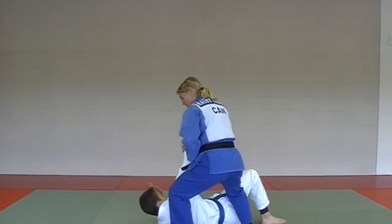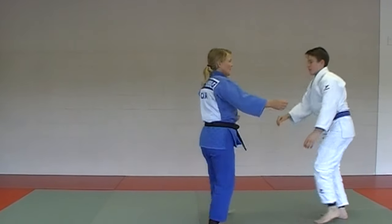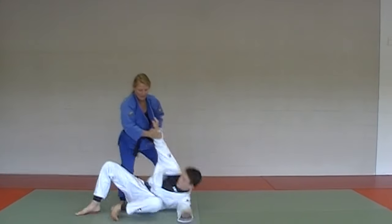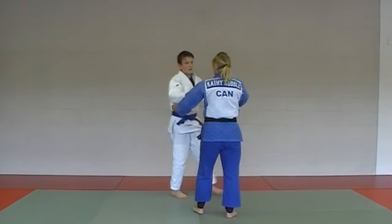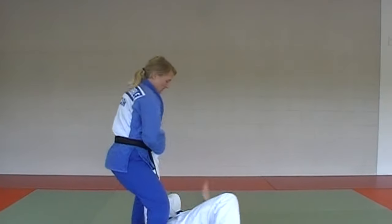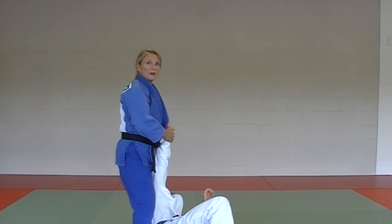One, two, three. Support your partner. From the other angle: one, two, three. All you're doing is sweeping out that leg. One, two, three — just under his ankle. Sweep it out from under him, and always support at the end.